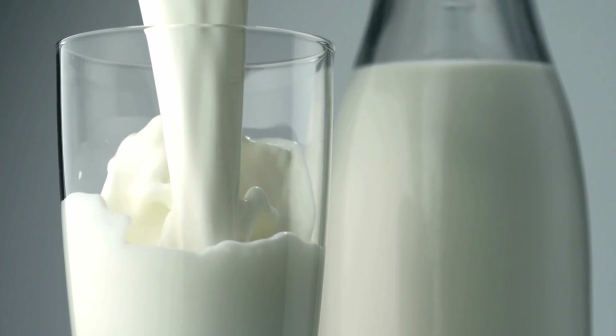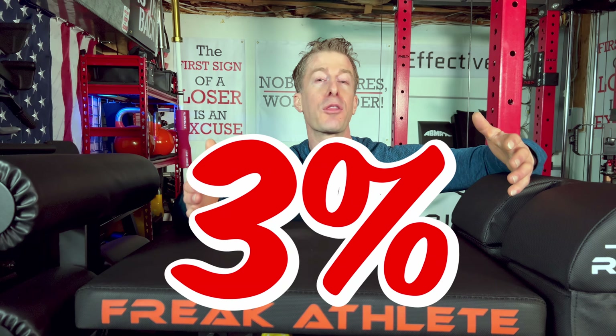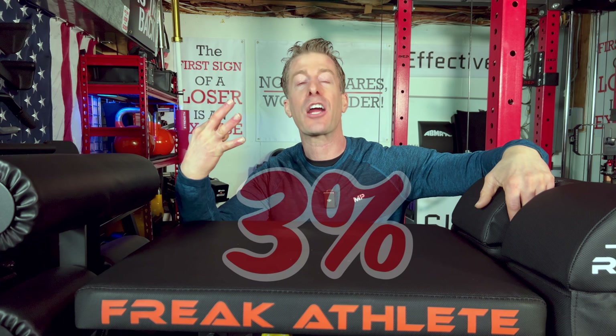But don't cry in your milk just yet. Only 3% of the entire human population is 6'3" or taller. I don't care what you lied about in your Tinder profile - odds are, you're not that tall. You're not that guy, pal. Trust me.